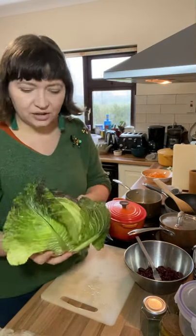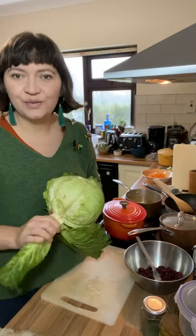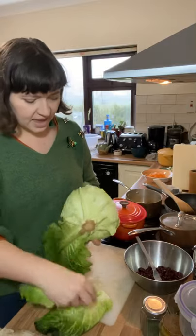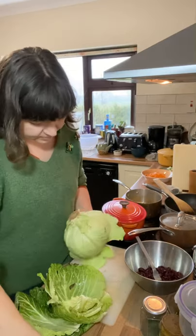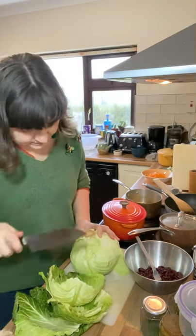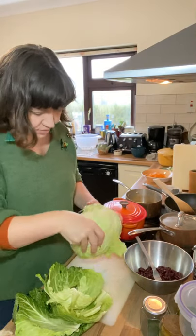Give your cabbage a really good rinse, getting inside all the outer leaves that are loose. Make sure you get all the mud out, then carefully break off as many outer leaves as you can. Sometimes it helps to remove the stems from the bottom and work from that way out.